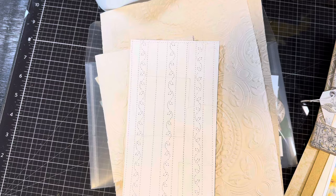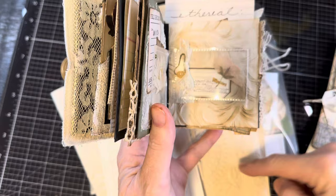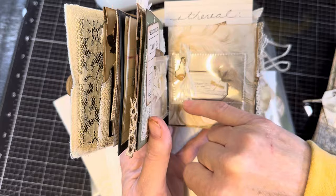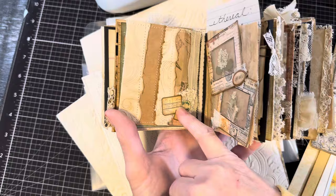Ethereal just means kind of light and airy and almost too perfect for this world. I've made a bunch of different things and then changed my mind several times because of combining embossing and ethereal. I thought maybe we would make something like this because it's kind of ethereal in nature — it's got dry embossed paper in the background, which can be wallpaper, cardstock, or done with embossing folders in an embossing machine. Then window film and transparency and a bit of a flower, with a bold pin and some lace. Very ethereal looking.